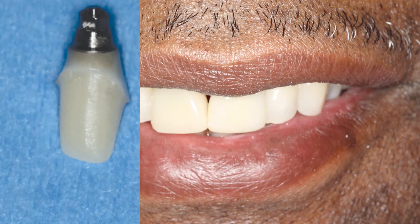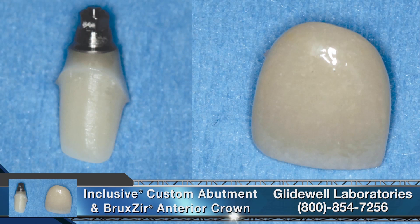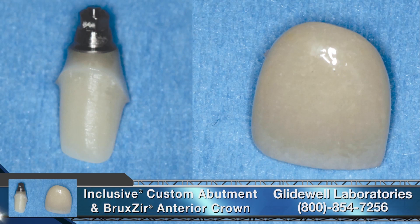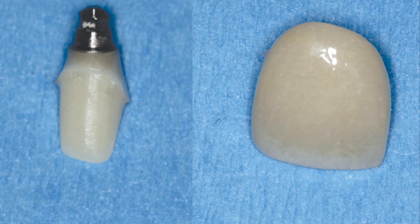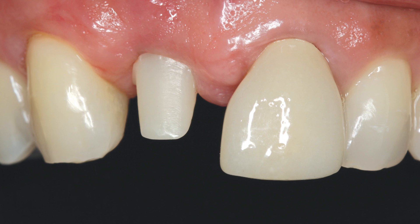Following patient approval of the provisional restoration, our lab fabricated an inclusive zirconia custom abutment with titanium base and an aesthetic Bruxer anterior crown. Utilizing the latest dental CAD/CAM techniques, the custom abutment and crown were produced with precision, allowing the final restorative components to be seated with minimal adjustment. The custom abutment was tightened to full seating using a torque wrench and provided an aesthetic substructure for the final all-zirconia crown. Because Bruxer anterior crowns exhibit translucency similar to natural dentition, the custom zirconia abutment helped maintain lifelike results.